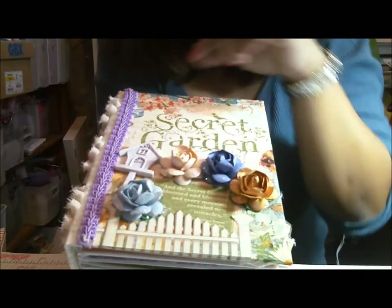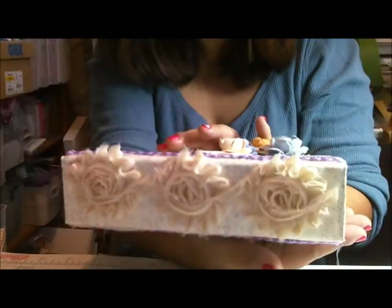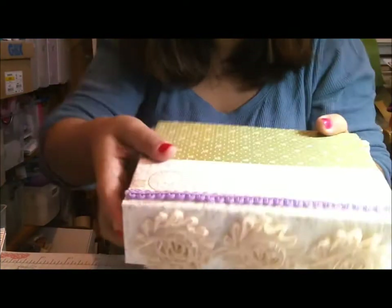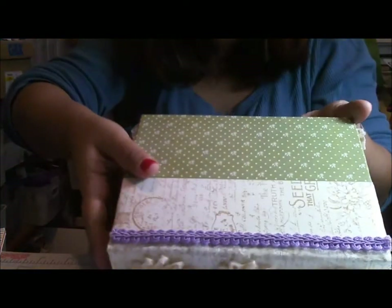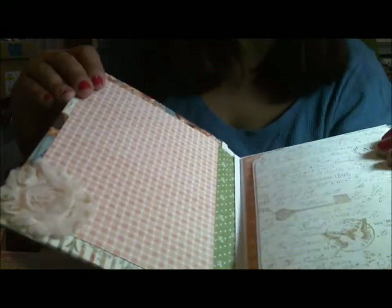I included this Melissa Frances resin birdhouse, and I've attached all of this with hot glue so it's going to stay forever. This is some purple trim, I used some shabby chic flowers there for the spine, and then the back is finished off with some more purple trim.